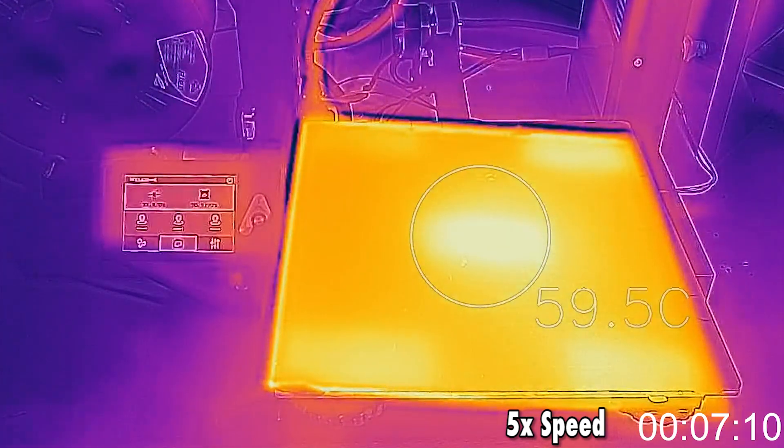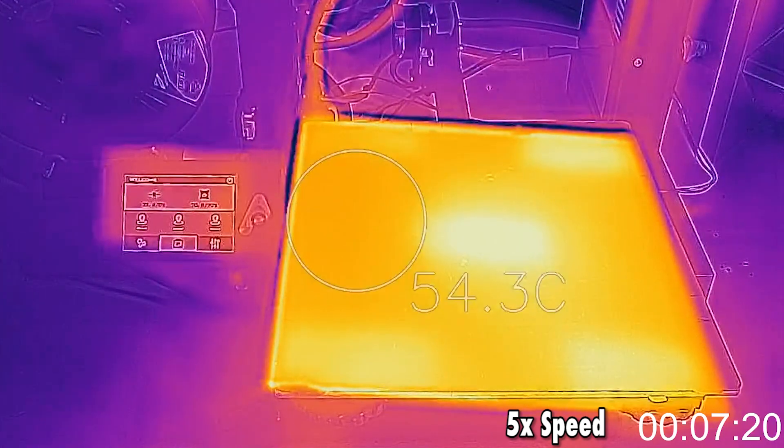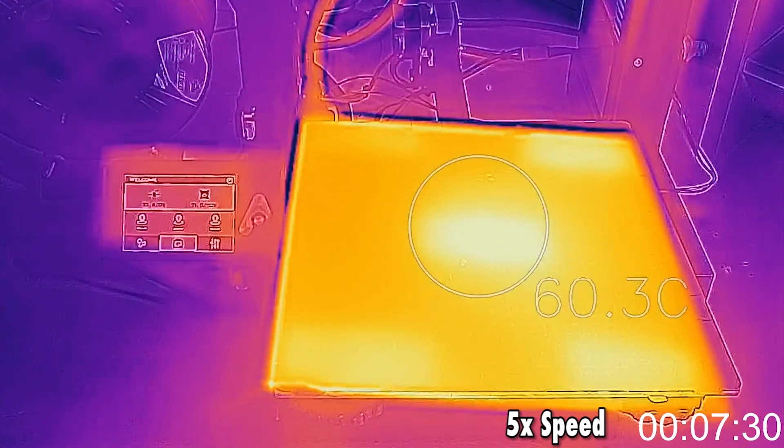You can also see that by moving around in a circle, the difference in temperature is between 4, 5 or 6 degrees, which is pretty okay.